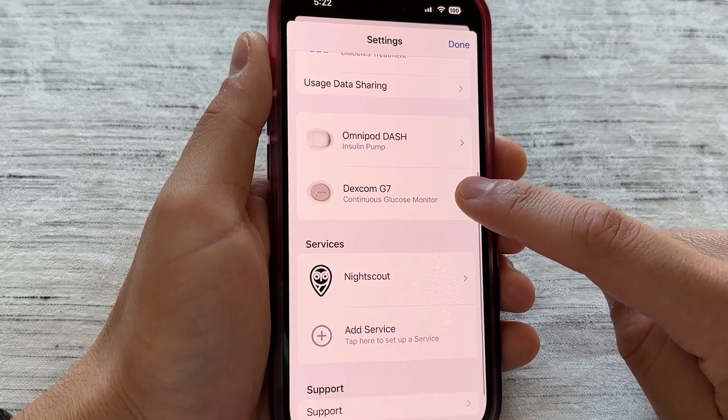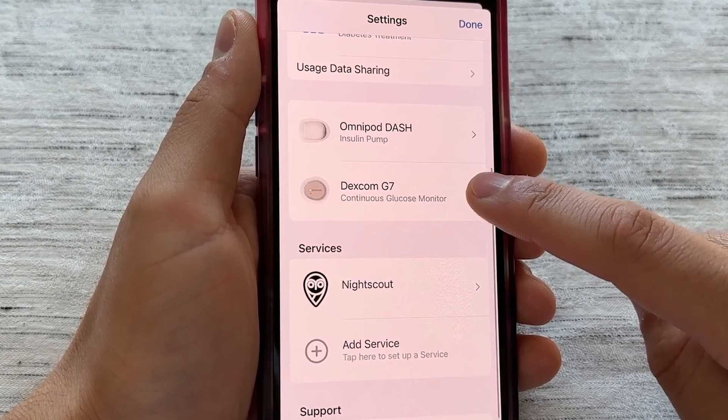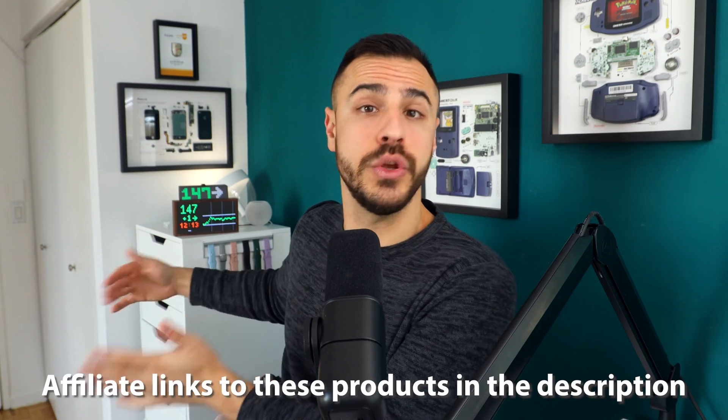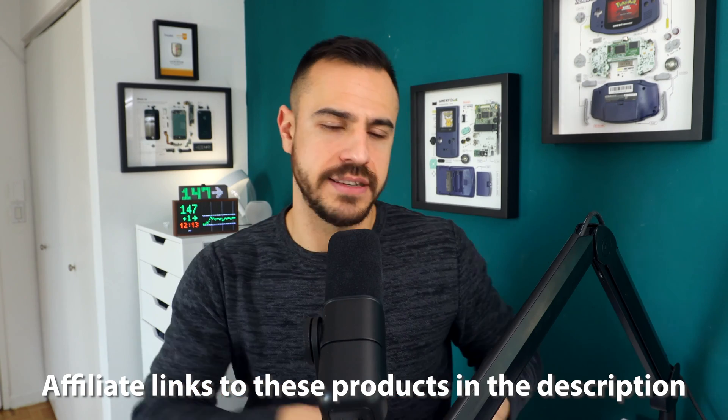Another great thing about DIY Loop is compatibility. Because it's an open source platform, it can connect to other open source platforms or platforms that accept your pump and CGM data. There's Nightscout, which is basically a conduit to bring all of that pump and CGM data to other places — like the Sugar Pixel and the Tidbit devices behind me. It also brings data to other apps, specifically Glooko, which I've talked about on this channel.